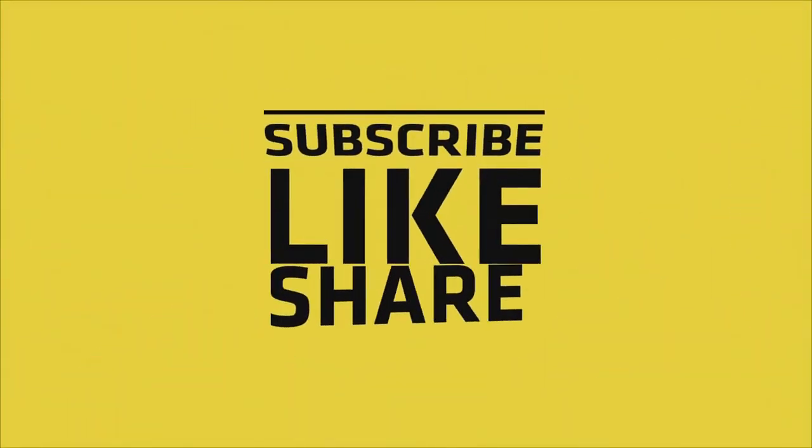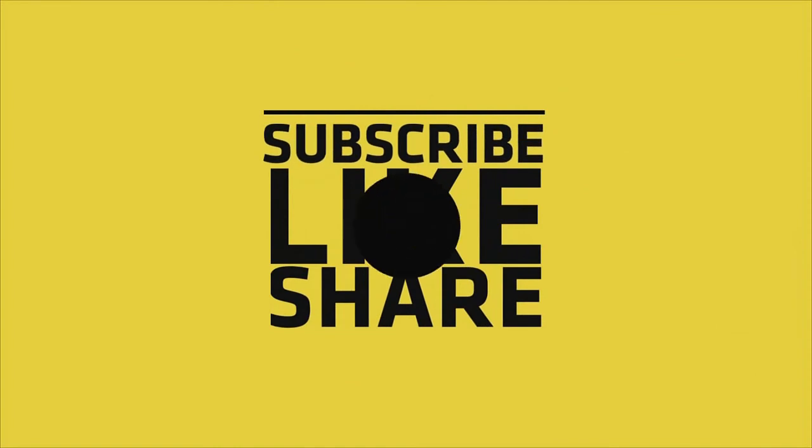If you like this video, please do like, share, and comment, and don't forget to subscribe to the channel and press the bell icon.